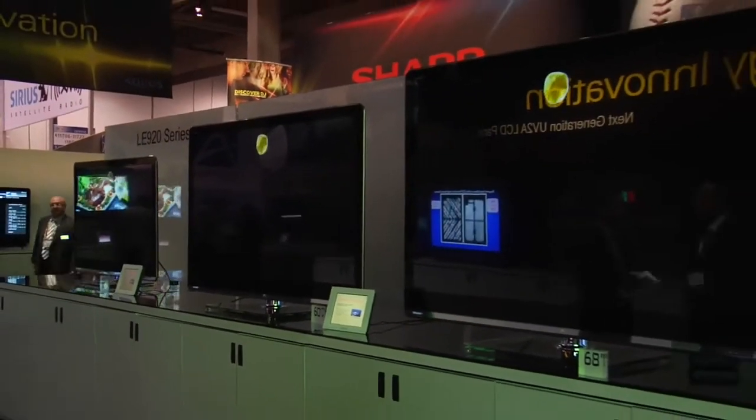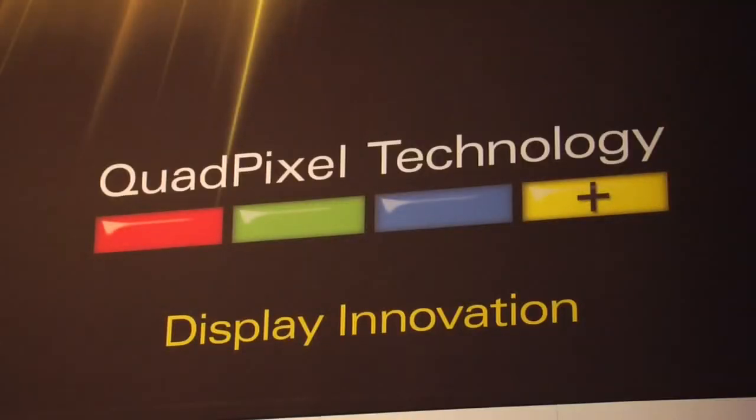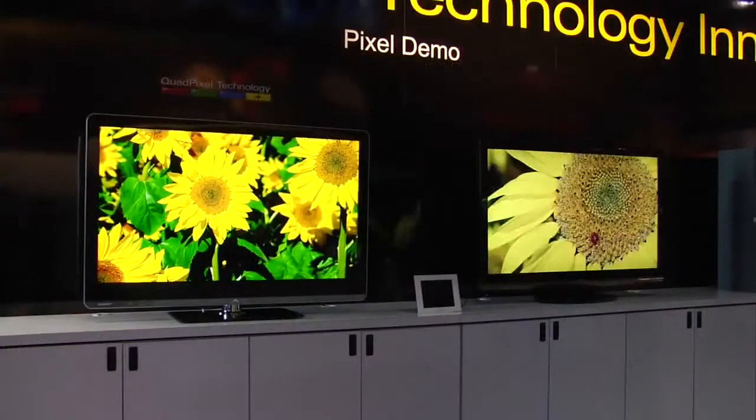Sharp has always been known as an innovation leader in the LCD category. This year is no exception as we introduced the new quad pixel technology. This is a very enhanced feature on our new edge-lit LED models, which incorporate a new yellow subpixel. Traditional LCD televisions incorporate red, green and blue subpixels, but with this year's new models we incorporate a yellow subpixel.